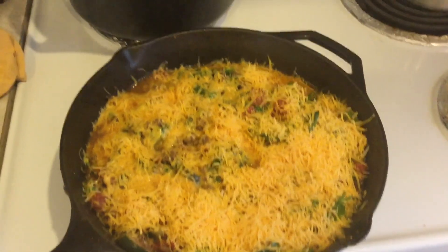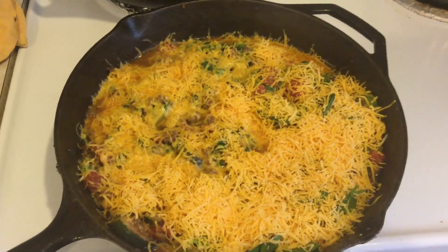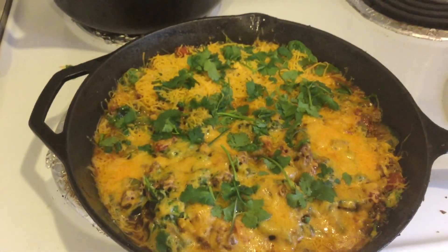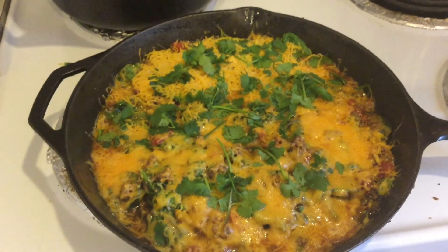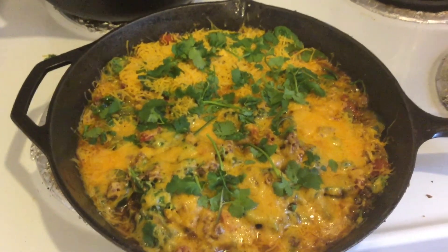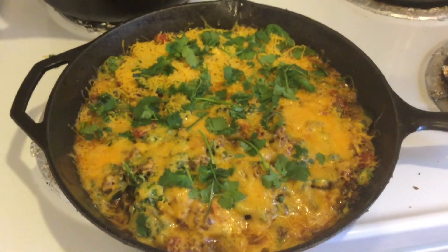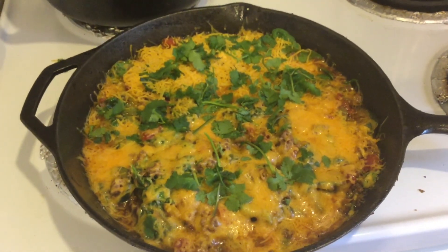Now I've added some cheese and I'm going to let that melt. I have waited for that cheese to melt and I have added some fresh cilantro. I just ripped it apart very rustic style, and not all the cheese is melted yet but my family is hungry and we're going to get to it.